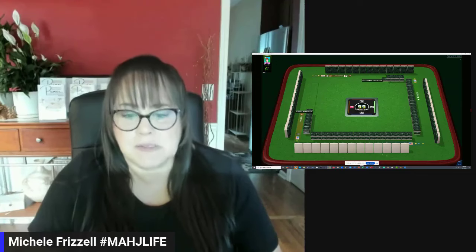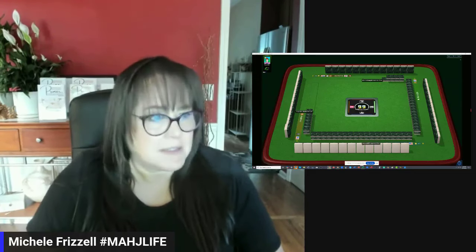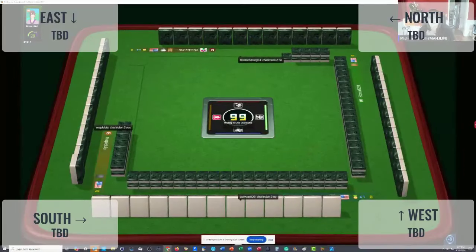Our opponent across from us — let's say we're this player — declined the second Charleston. The player in front of us, south, and north both said no Charleston. North wants two tiles. Let's see if south takes any tiles. Remember, north also passed one blind in the first left.